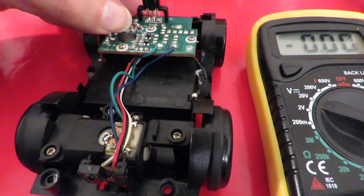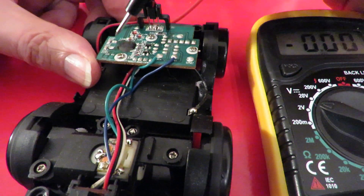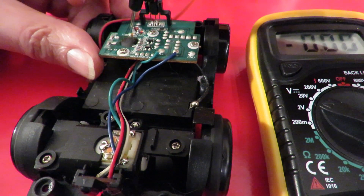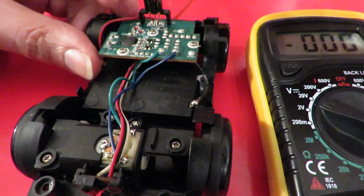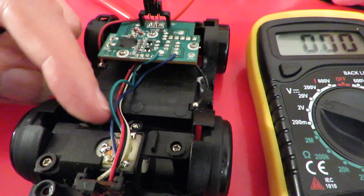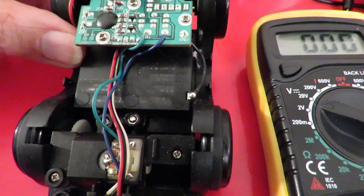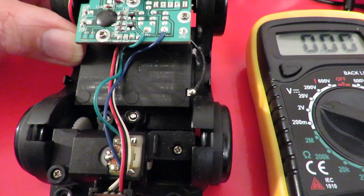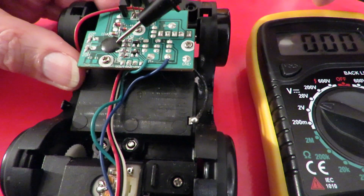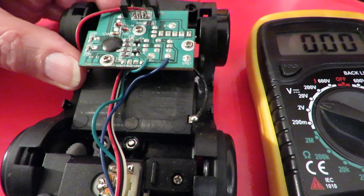So we've got power through to the board. There's not a lot else I can check. There's a bit of swarf across there but I don't think that was doing anything. It's one of those COB chips - circuit on board chips - so there's nothing I can look at there.